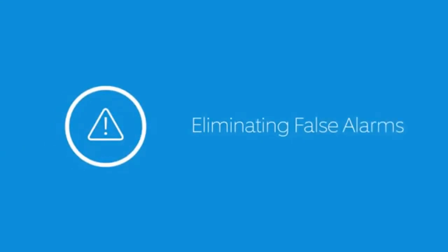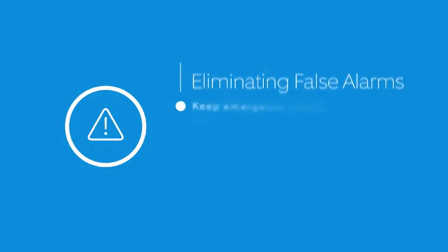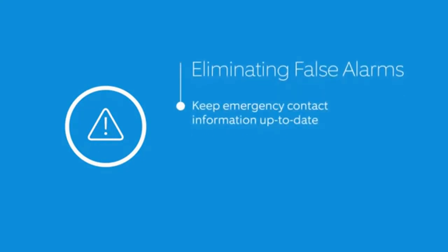If the authorities are dispatched but find nothing wrong, you may be charged a false alarm fee. There are a few things you can do to eliminate false alarms. First, make sure your emergency contact's information is up-to-date and that they know your verbal password.